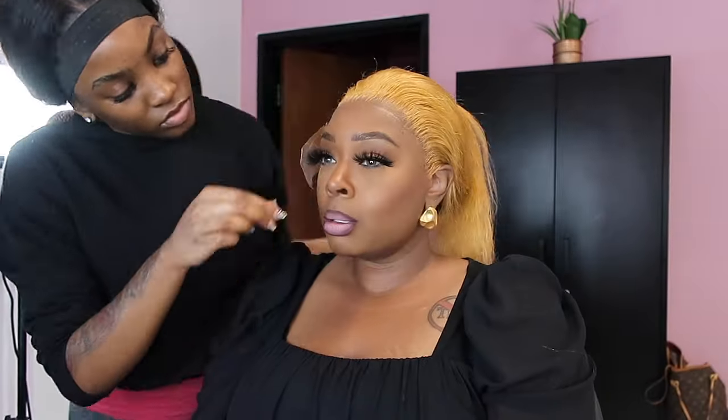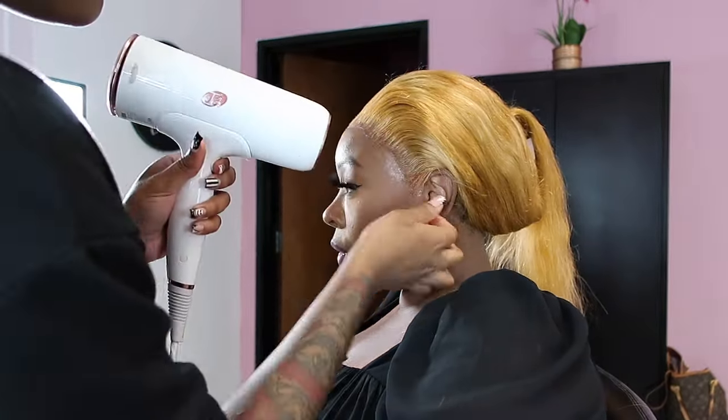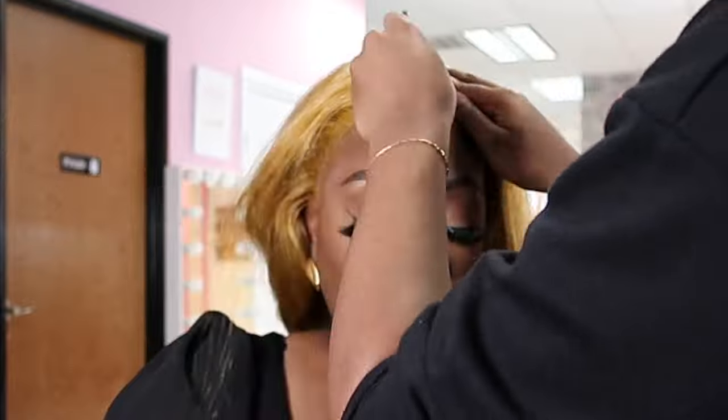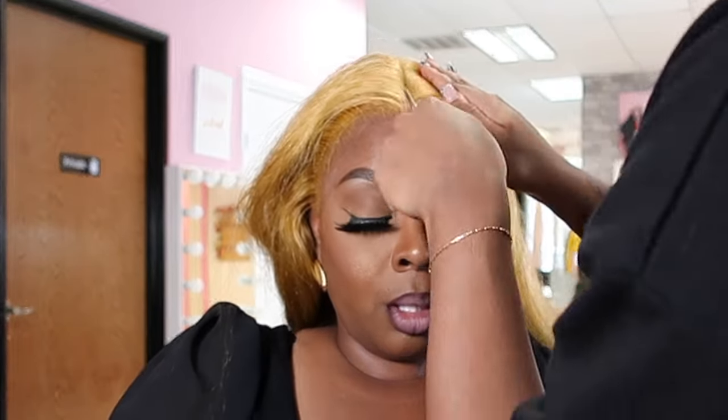She's cutting the lace off using some really tiny scissors. Everything I talk about with this wig and this company will be linked below in the description box — you don't have to memorize anything. I'll put the sale information and discount code below. She's going through with a little brush and another Even melting spray, making sure it looks like it's growing at the scalp. Blow dry that too. We decided on a middle part — I'm a middle part girl — and she's using some wax to create it.